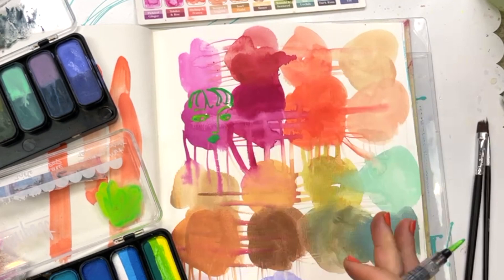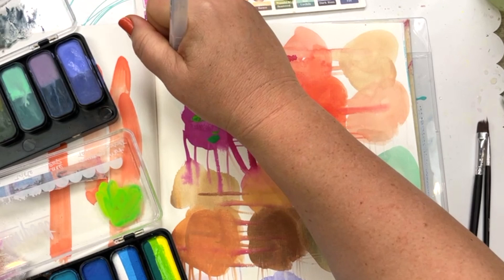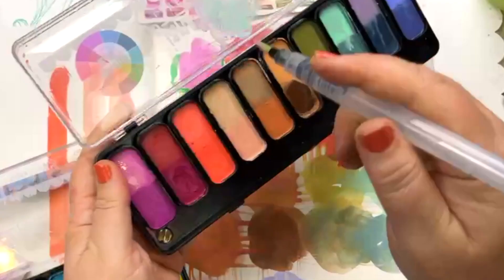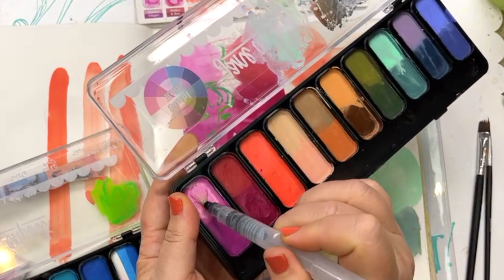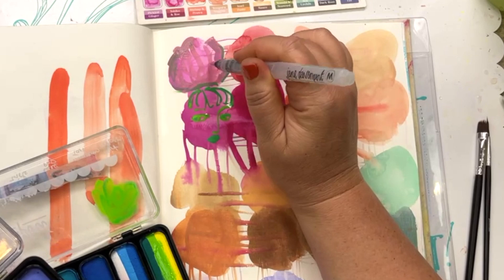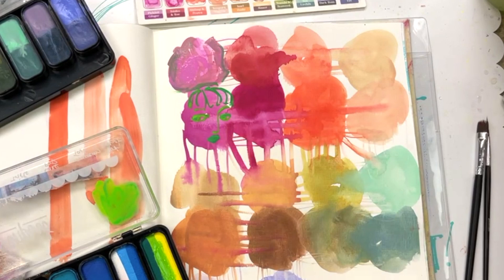I'm just going to bump this up to two times speed because the lesson here really is in how the colors work with each other rather than the drawing. When you mix complementary colors you start to get beige-ish, grayish, or brownish neutrals — they're all a neutral tone and it happens quite quickly. So if you're painting happily along and then suddenly you've got mud, you've mixed complementary colors.